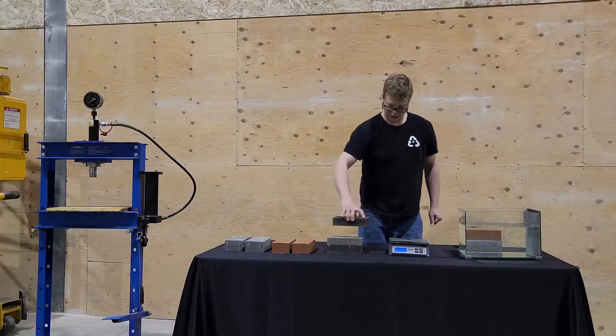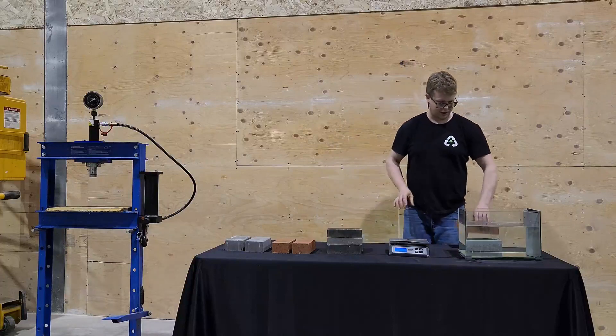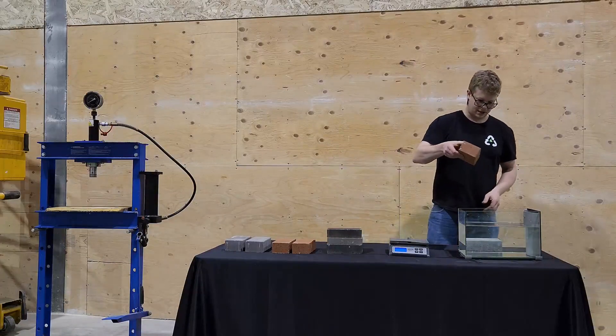Now let's start setting these into the water here, folks. Here's our clay brick.